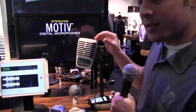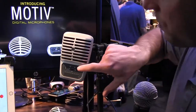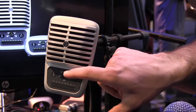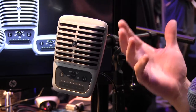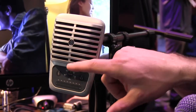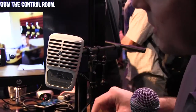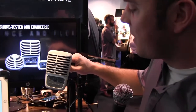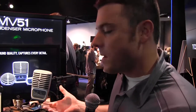The bigger brother to that is the MV51 — a large diaphragm condenser microphone with a touch panel control. You can cycle through different modes for EQ, compression, and limiting for speech, vocals, instruments, or loud sources. Mic gain and headphone adjustment are on the touch pad as well. There's a kickstand and it attaches to a mic stand if you want. Built like a tank with all metal construction — a great solution for voiceovers, guitars, drums, or anything right into your iPad.